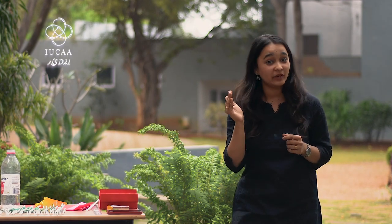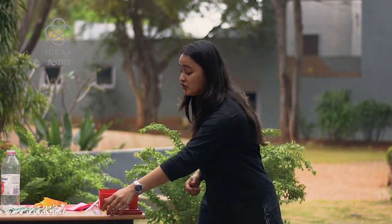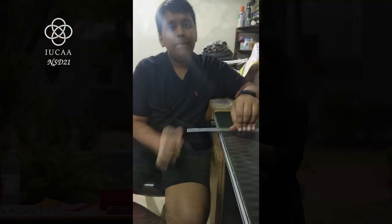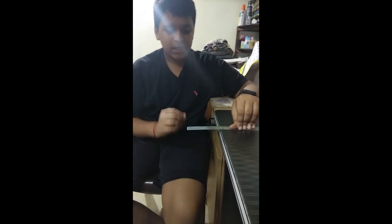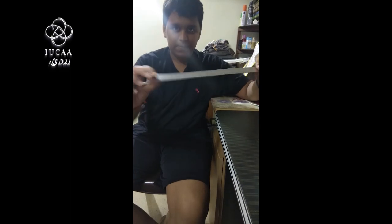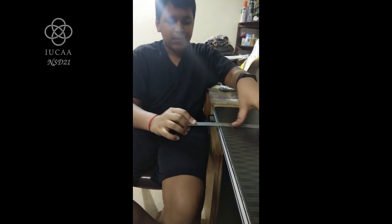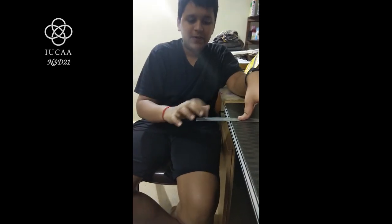Did you see how the reed of the paper flute vibrated? These vibrations create sound. Let us understand how these vibrations create sound with one more simple example, just using a normal scale. If you use a plastic scale it will give you sound, but we recommend that you use a steel scale. My name is Shriya, Standard 8. Now I will show you the vibration of a metal scale. You can see here is a metal scale — I will show you how the scale vibrates.